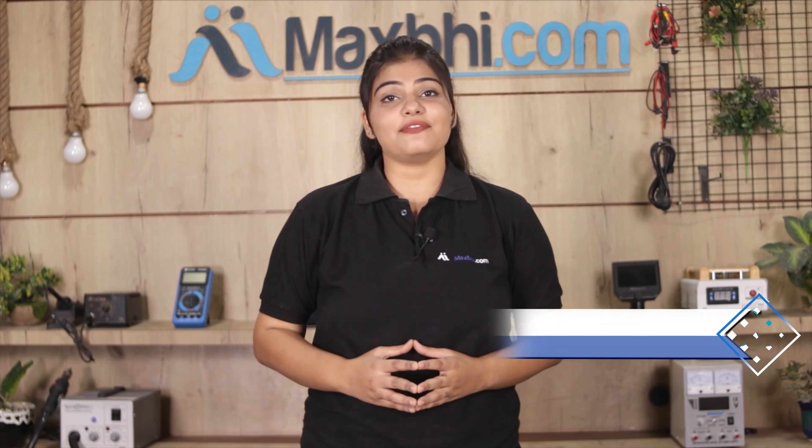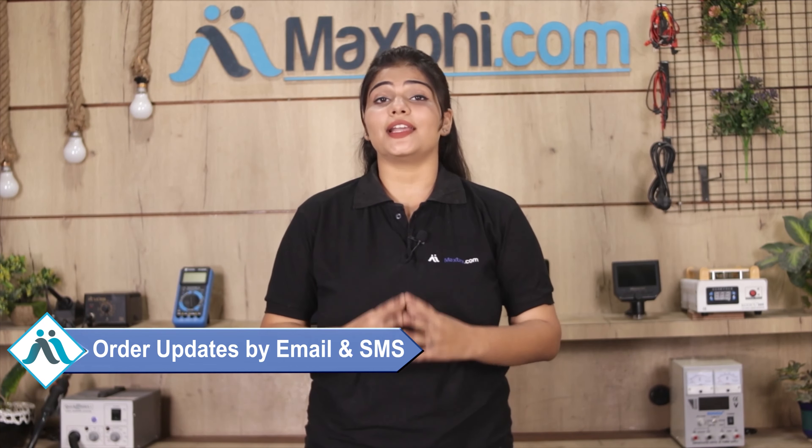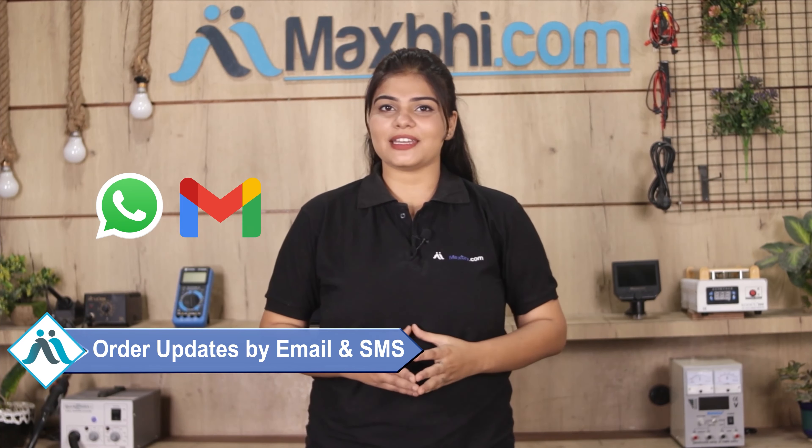Once your payment is done and your order is processed, it will be safely packed and dispatched within one or two days. Shipping is free, so you just have to pay for the product and nothing else. Order updates and tracking details will be sent regularly to your email and phone.